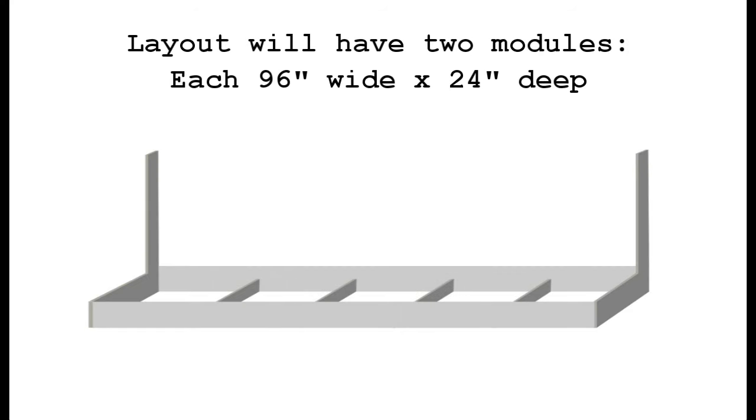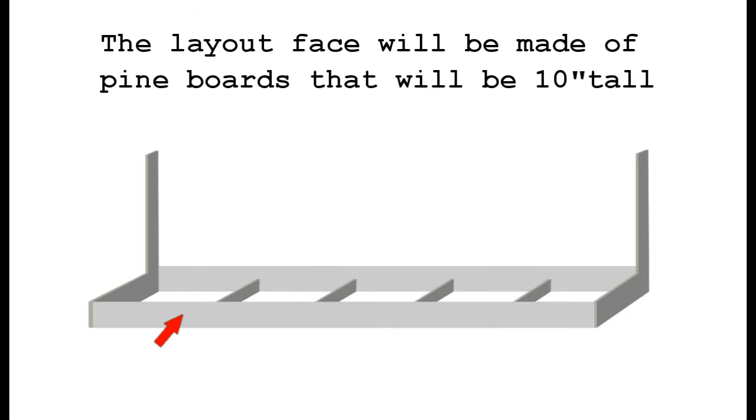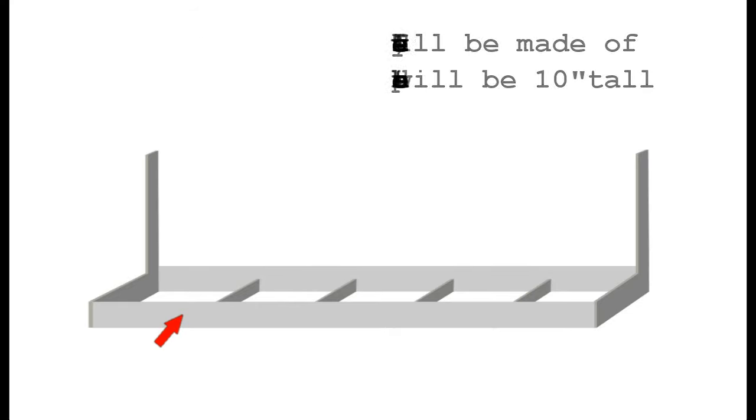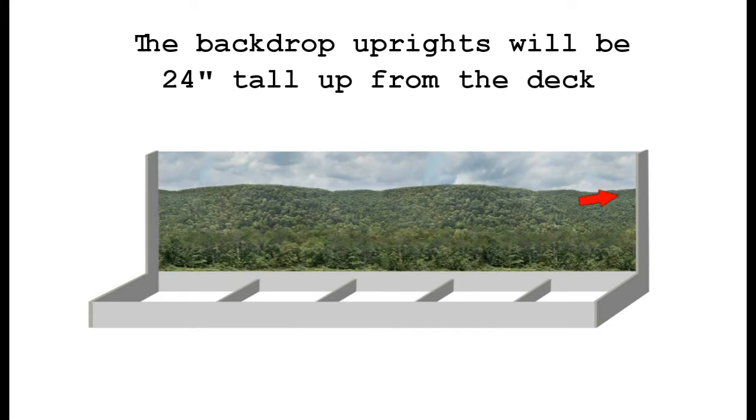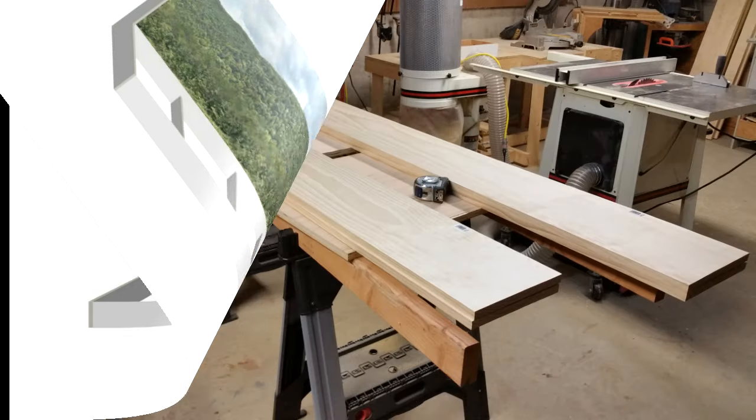Bench work — it is what it is and it has to be done. If you're all caught up, you'll know the layout is basically just a spin-off of the classic 4x8. The only difference is it's split down the middle and both sections are pushed apart. This diagram represents one of those sections. What we're going to do today is create that bench work and the uprights for the backdrops.